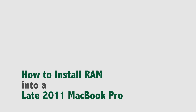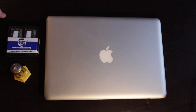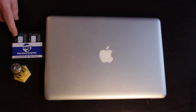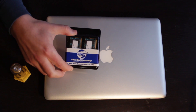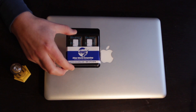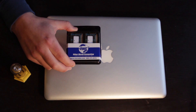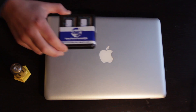Hi guys and welcome to my video on how to install RAM into your MacBook Pro. I'm going to be installing some aftermarket third-party RAM into my late 2011 MacBook Pro. It comes in two 8GB sticks that I purchased from Otherworld Computing. They've got all the resources you need to figure out what goes into your computer, and you can order it there relatively inexpensively — just under $100 for 16GB of RAM, which is the most you can put in.